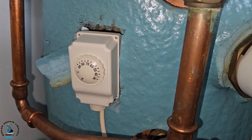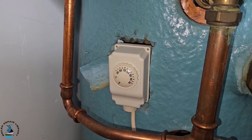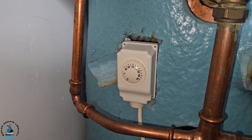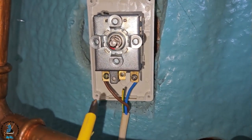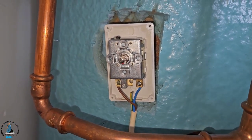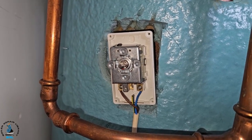Now we need to get inside the cylinder thermostat and identify which terminal is the common, because the common is what should be connected to outlet 3 on the programmer. We've removed the cover from the cylinder stat and identified that the common is this brown wire here. Now we know that, we can go back up to the wiring centre and connect it to the outlet from 3 on the programmer.